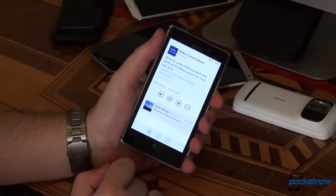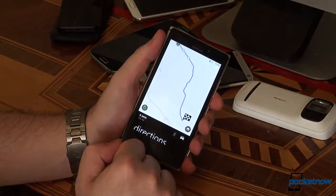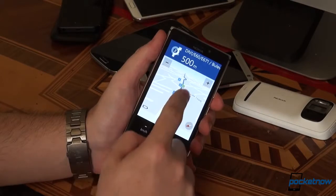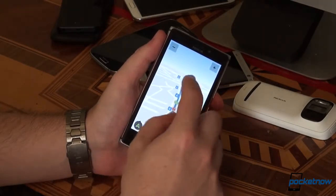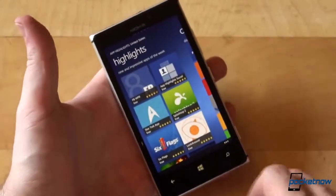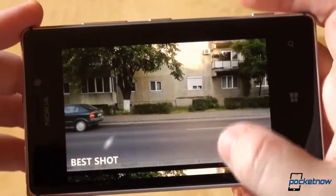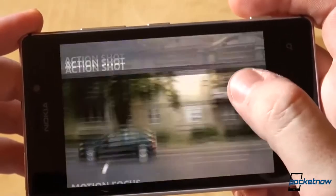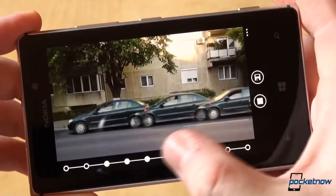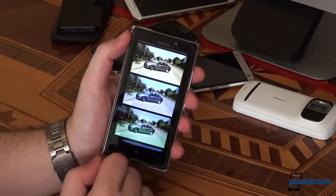Nokia went all-in to deliver a good user experience, bundling applications which come in very handy — like the entire Here suite for free, with voice-guided online and offline navigation, location, discovery, and traffic where available. Nokia Music is a nice alternative to Xbox Music, and additional titles like App Highlights or Photo Beamer all add to the experience. As far as imaging is concerned, the Finns bundled their own Nokia Smart Cam app, which enables you to unleash your creativity and take the Windows Phone camera to the next level. Action shots, motion blurs, best faces, unwanted object removal, and more are all featured, plus the Creative Studio for easily adding effects to stills.